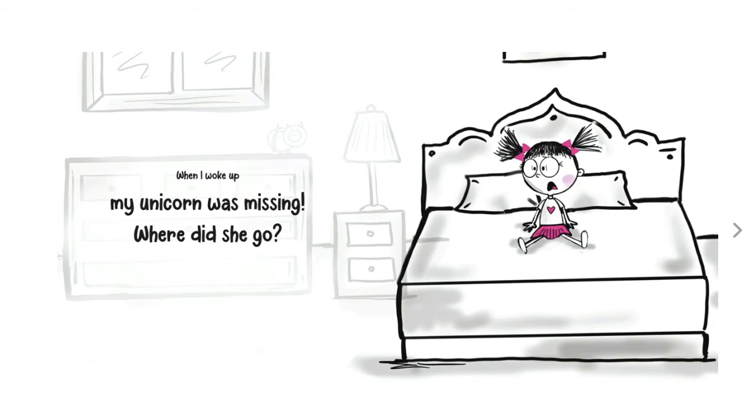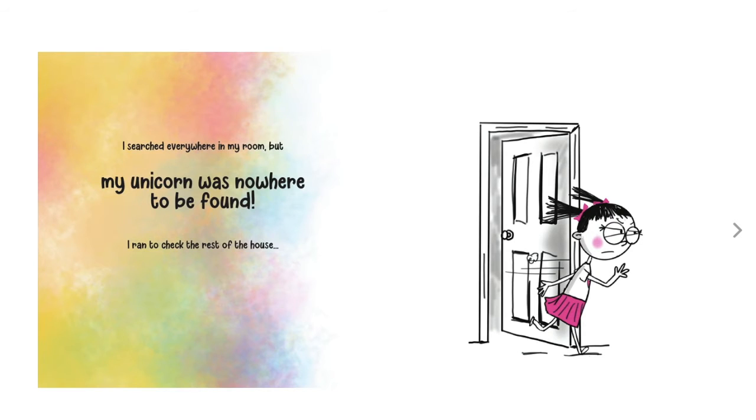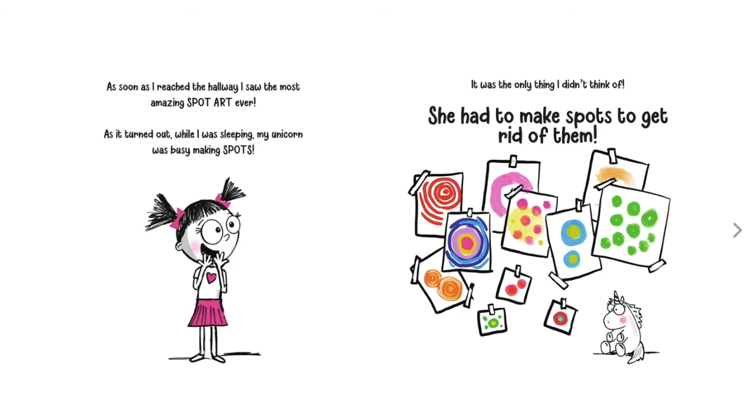When I woke up, my unicorn was missing. Where did she go? I searched everywhere in my room, but my unicorn was nowhere to be found. I ran to check the rest of the house. As soon as I reached the hallway, I saw the most amazing spot art ever. As it turned out, while I was sleeping, my unicorn was busy making spots. It was the only thing I didn't think of — she had to make spots to get rid of them.